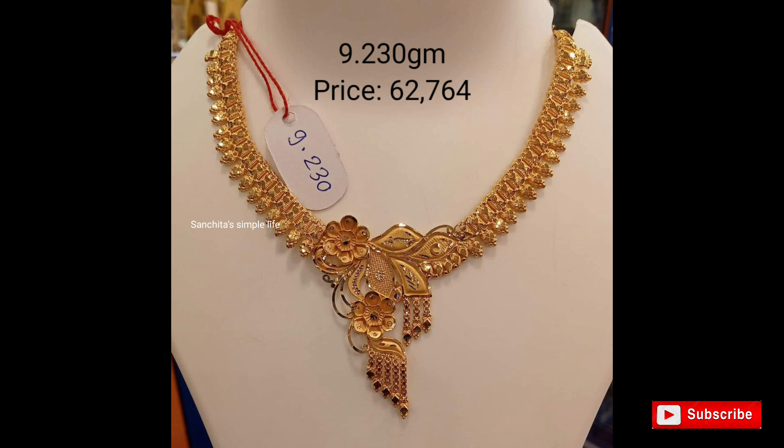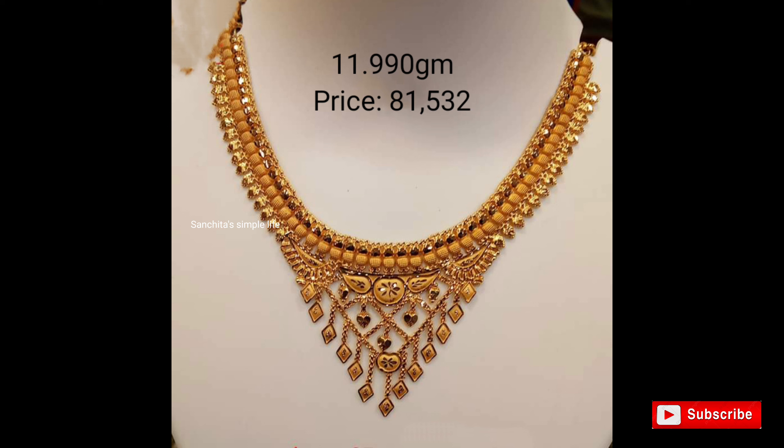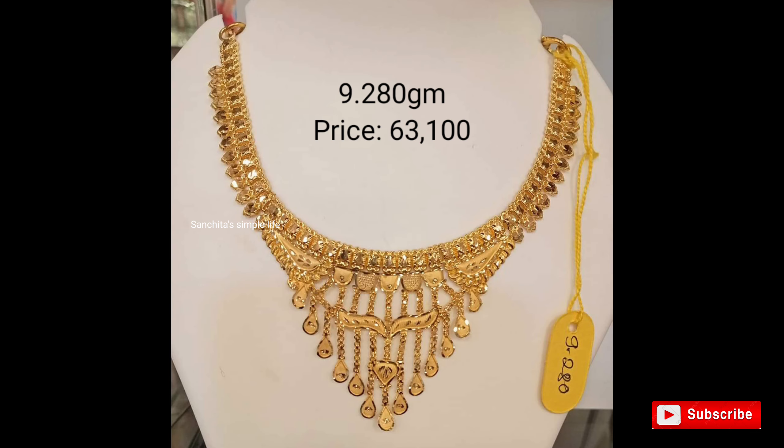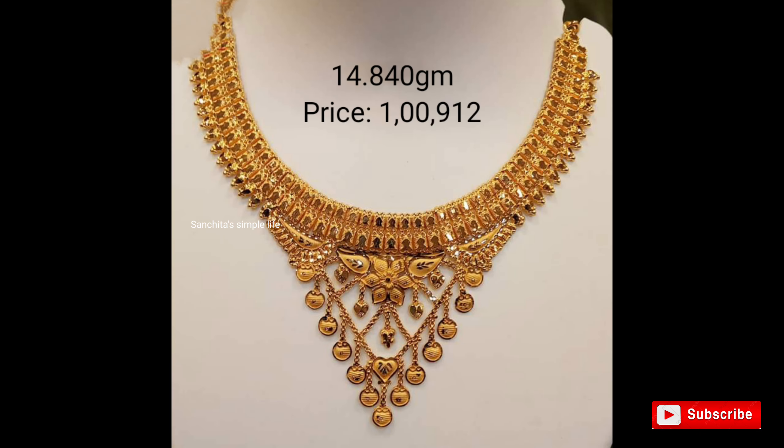Hi friends, welcome back to my channel Sunji the Simple Light. I hope everyone is brave and healthy out there. Today we are going to show you the latest gold light with simple necklace design with approximate weight and price. If you like my collection, if you're visiting my channel for the first time, please do subscribe my channel for more interesting jewelry videos. Thank you friends, enjoy your video.